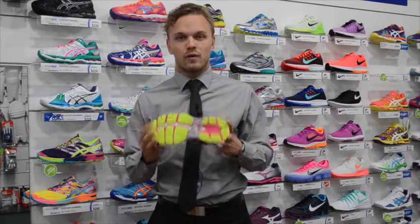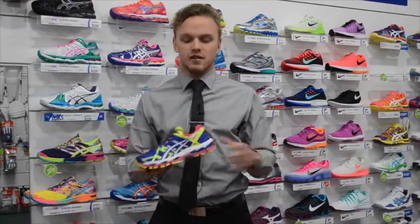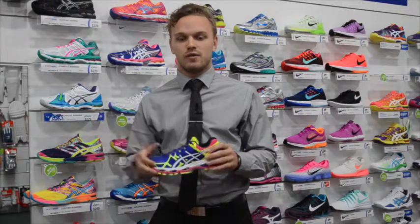Also, the grip on the shoe is built for running — straight up and down — whereas in netball you're changing direction. So this shoe will actually shred a lot quicker than a netball shoe.